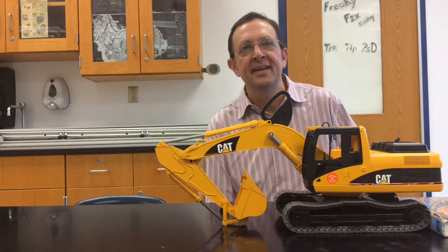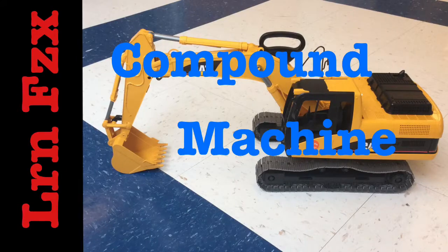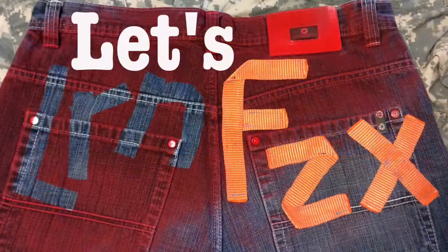Thanks to Ross the boss and his little boy Luke — thanks Luke — we get to take a look at this big old excavator as a compound machine. Let's learn physics.